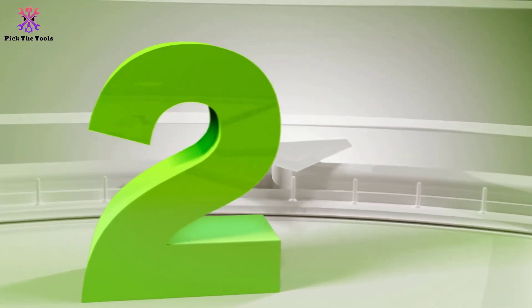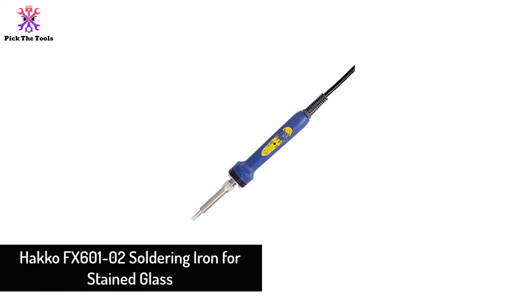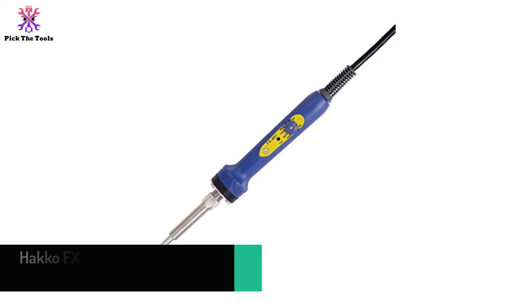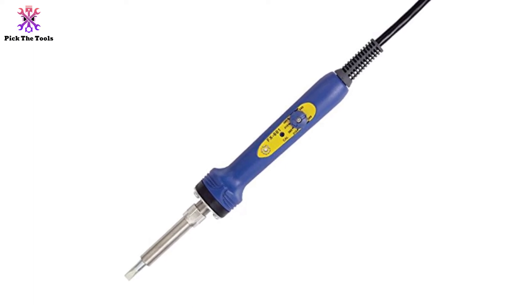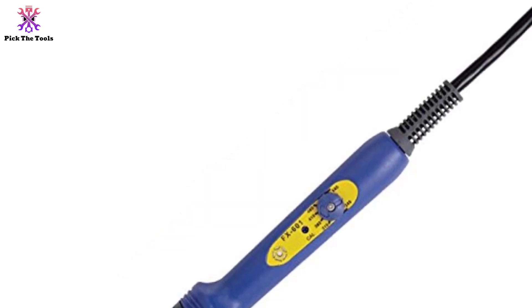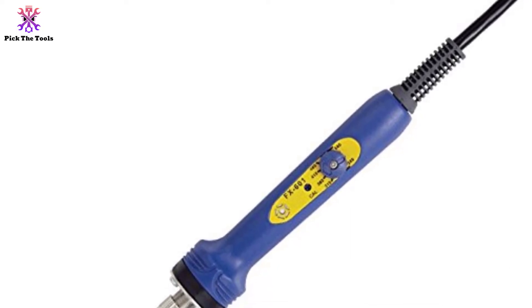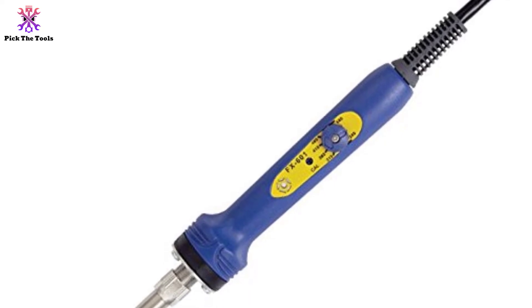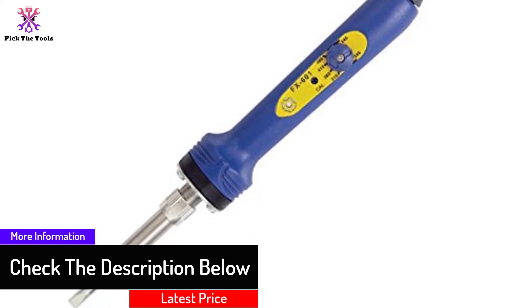At number two we have the Hakko FX601 soldering iron for stained glass. This stained glass solder iron comes in an excellent rich blue color and is very lightweight with a wattage of 67 watts. Its highly adjustable temperature makes it a suitable option for stained glass soldering. It has enough power to heat the tip quickly, especially if it cools too much, but won't get so hot that it melts the lead came. The pen-shaped design makes it lightweight and easy to handle.